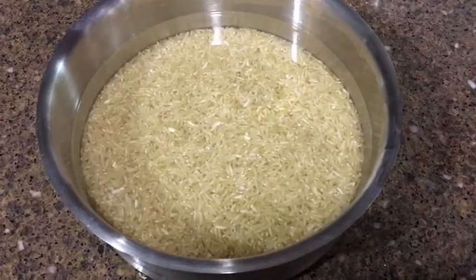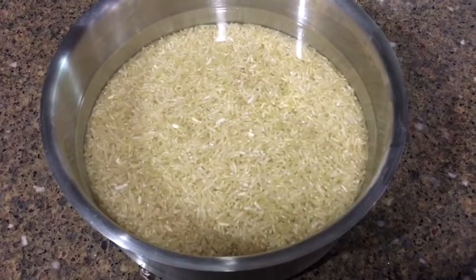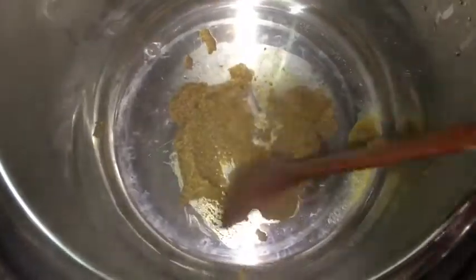This will really help bring out that fragrant flavor from all the spices. Then I'm going to add that marinated chicken into the pot and cook this for about one minute. After stirring it around for about a minute, I'm going to turn off the Instant Pot and then add the coconut milk and also the tomato puree.